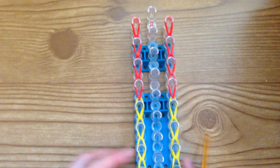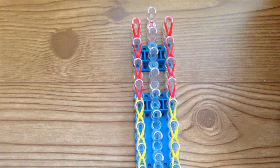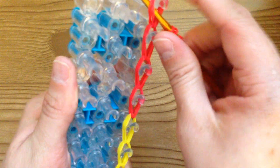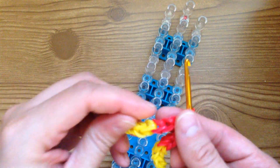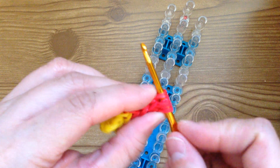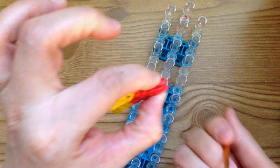Those are looped. Once you've done that, take your hook and remove it from the loom. You can just take it off your hook — it shouldn't fall apart — and place it to the side. We're going to start the middle part of our puzzle piece now.